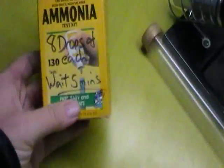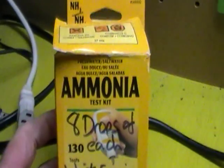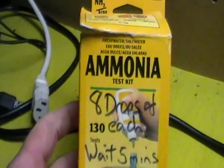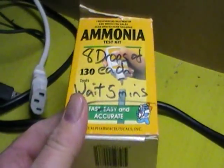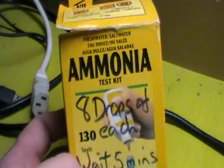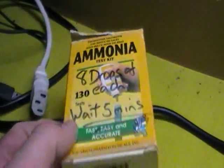So what I'm doing here, just to explain, this is an ammonia test and you must do these every now and then on your fish tanks. Not established ones necessarily, but it's a good idea to do them from time to time.